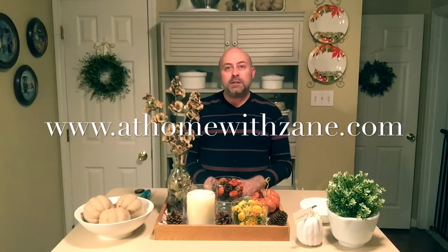When you light your candle, it creates a really nice warm, elegant look — a little upscale, but you really didn't break the bank. This whole thing cost me just a little under twenty dollars. Thank you for watching — subscribe to my YouTube channel, leave your comments below, visit my website at athomewithzane.com, and remember: it's your home, create a space you'll truly love.